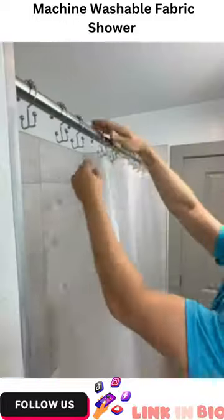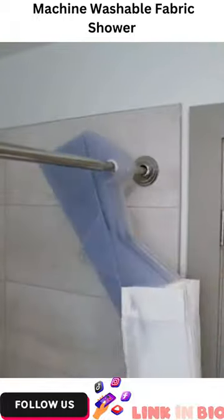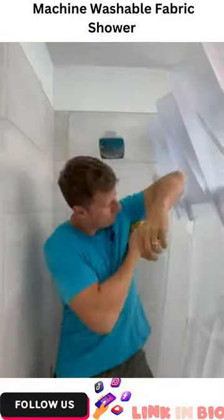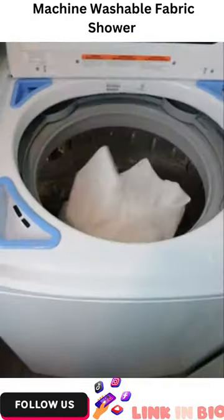Anyone else hate being touched by disgusting shower liners and replacing them every single month? This gadget pops onto any curtain rod and has an origami design that keeps the liner away from your body and makes the shower feel big. It has a built-in splash guard and is machine washable.